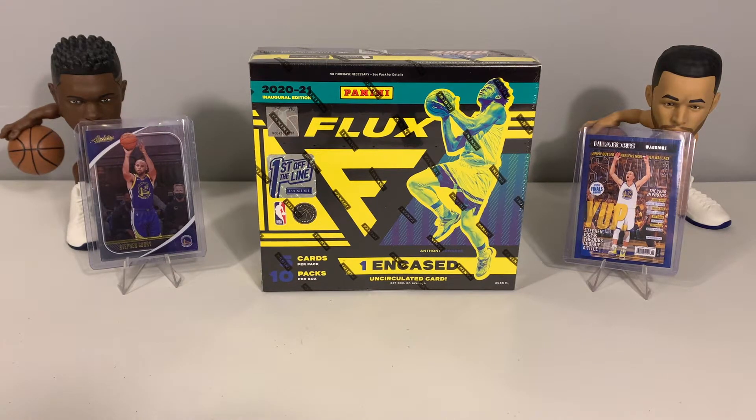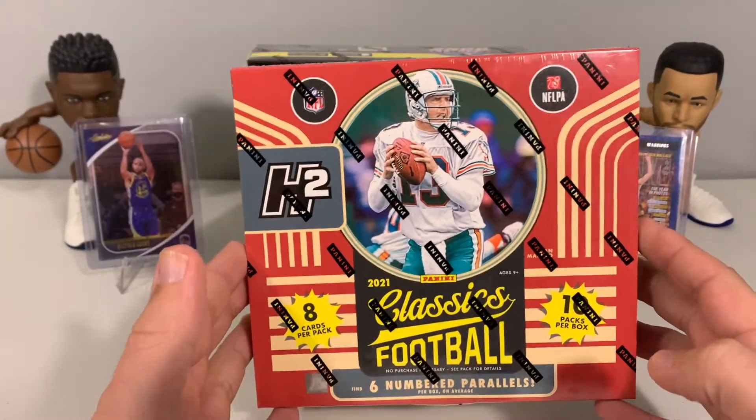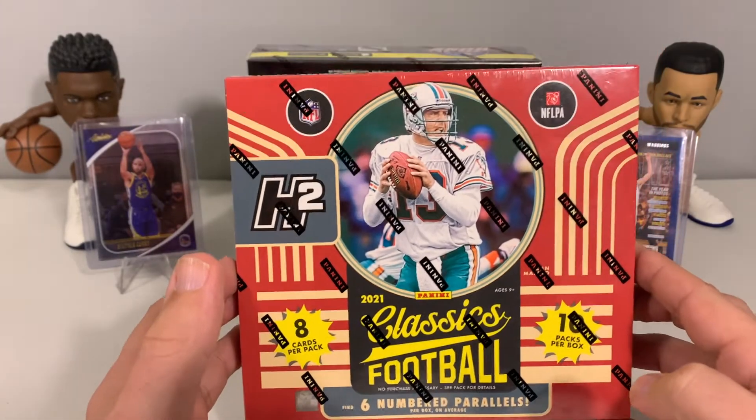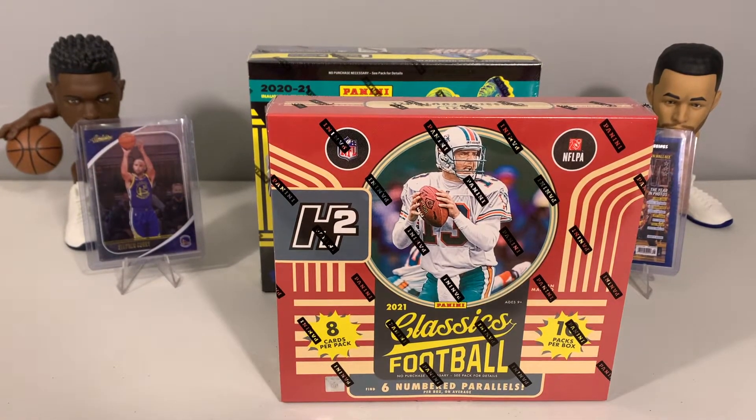Namely some Steph Curry cards — we have a couple of our Steph cards pulled here on the channel up on display. He's Mr. All-Time NBA three-point champ, so we had to put those up since he just broke the record at Madison Square Garden the other night. Before we get into the rip though, we want to do a quick announcement of our next giveaway. We are doing a holiday giveaway for a 2021 Classics Football H2 Hobby Box, running December 25th — Christmas morning we'll post a video that selects the winner.